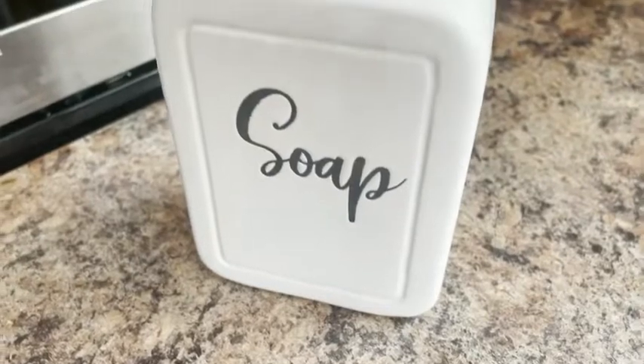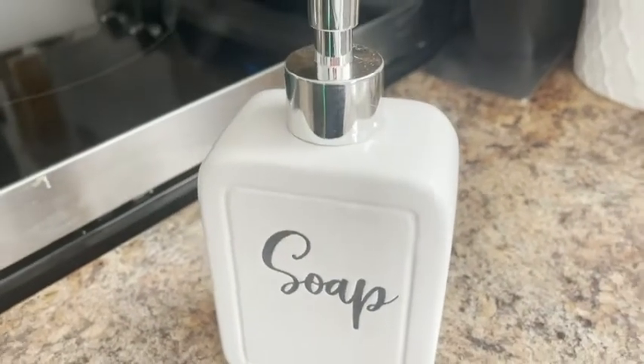Hey guys, it's Kate with WTI and I wanted to tell you about this beautiful soap dispenser from Homemaker Designs. As you can see, it's a really beautiful cream color, nice size, and it has that embossed 'soap' written on it — so it's right in there and it's not going to chip off. I love how this just adds a little bit of character to your home instead of using the generic soap dispensers that come from the store.